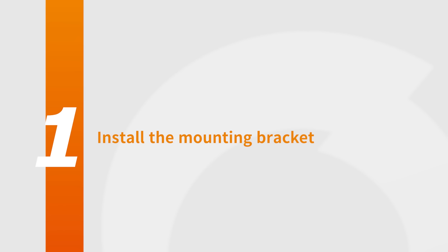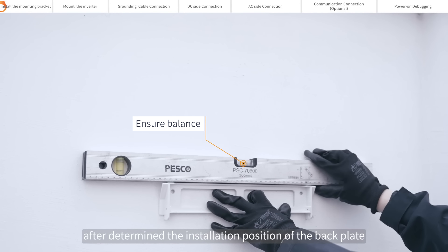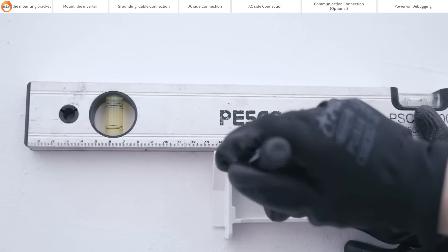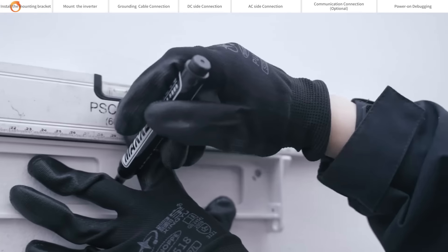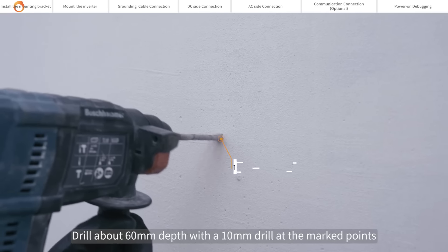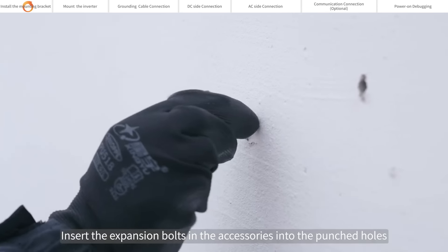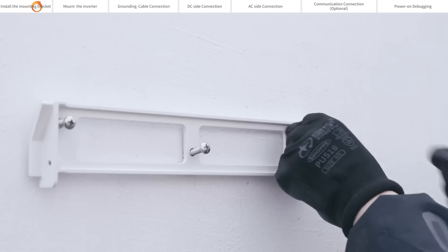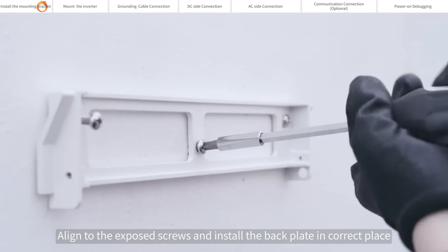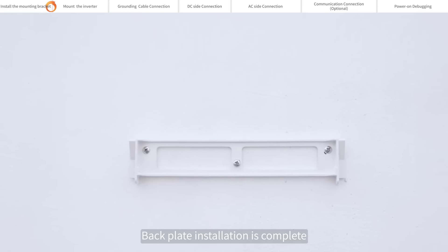Install the mounting bracket. Using a level ruler to ensure collimation level after determining the installation position of the back plate. Mark the punch point with a marker. Drill about 60 mm depth with a 10 mm drill at the marked points. Insert the expansion bolts from the accessories into the punched holes. Align to the exposed screws and install the back plate in the correct place. Back plate installation is complete.